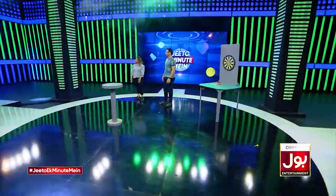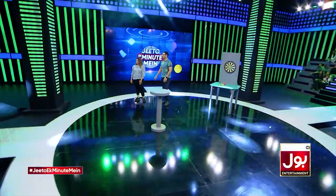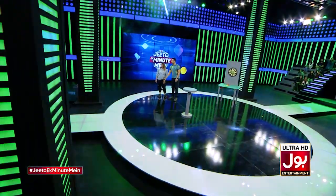Congratulations! Very, very congratulations! The next game is for 5,000 rupees. And what game is it? Come on the screen.